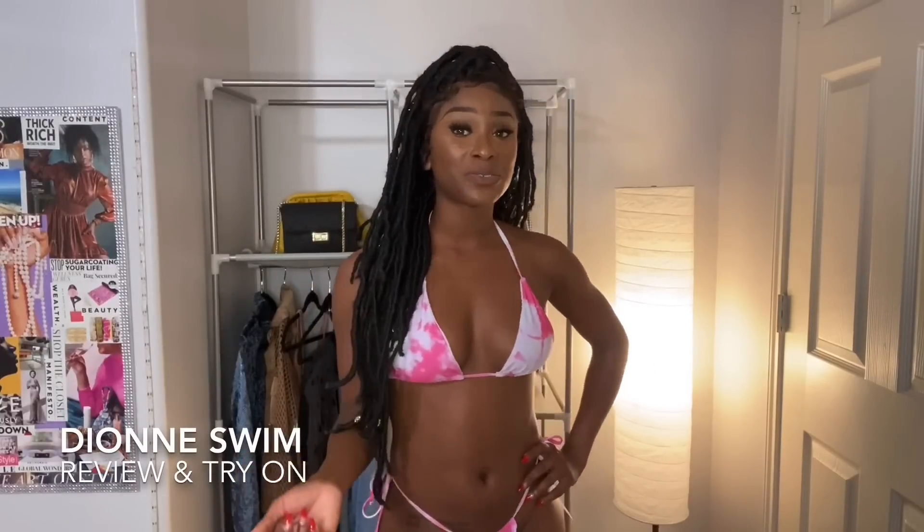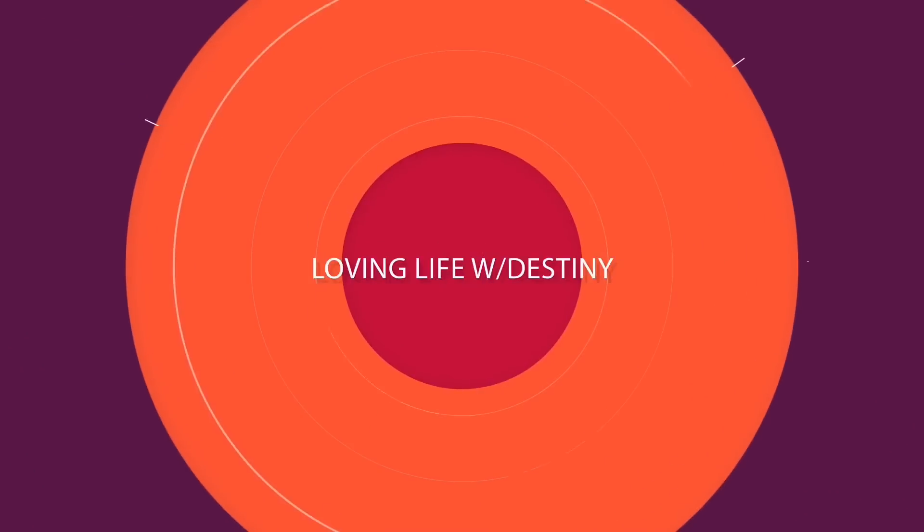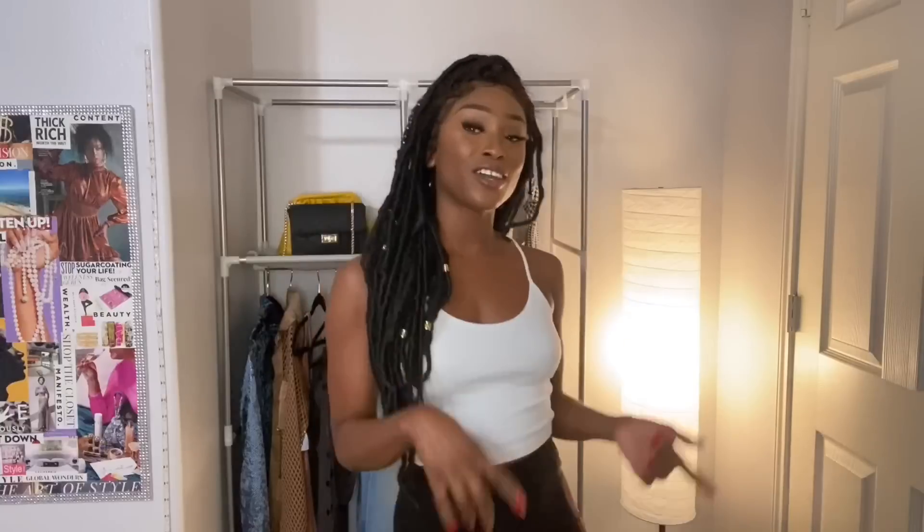Hey, thank you for tuning in. This video is going to be a swimsuit haul — I love doing these because I get to show off my body and show y'all some new and cute swimsuits. If you're new to the channel, I typically talk a little about the company, then go into shipping and packaging details, and then get into the actual try-on and review.